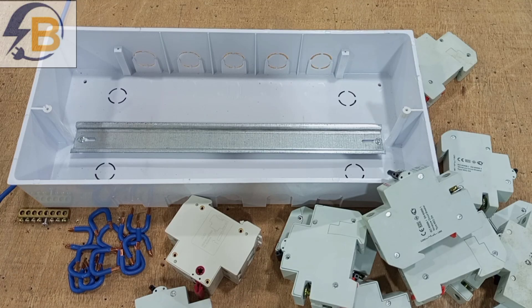We are going to learn how to assemble a distribution board, or how to make a customized distribution board for your installation needs.